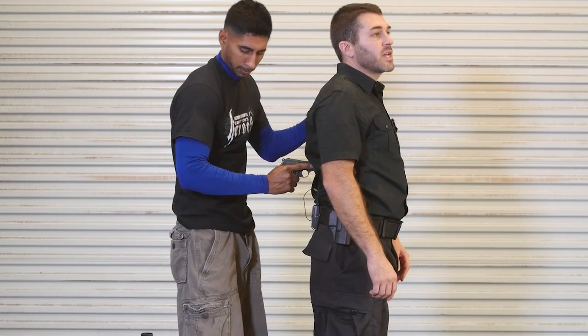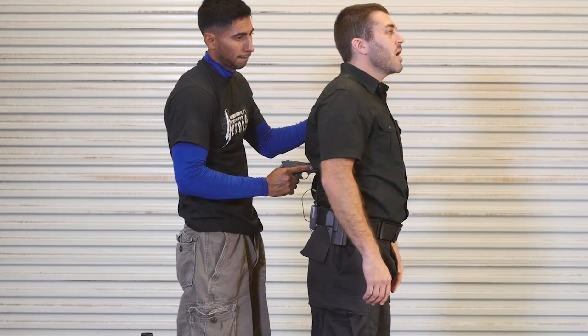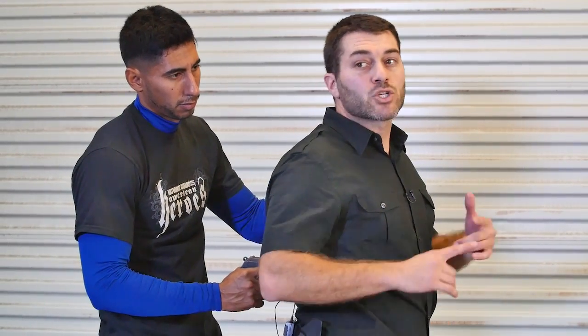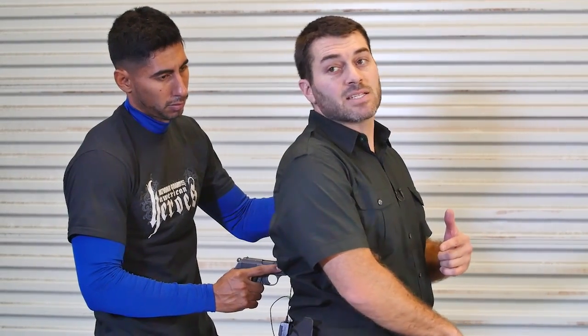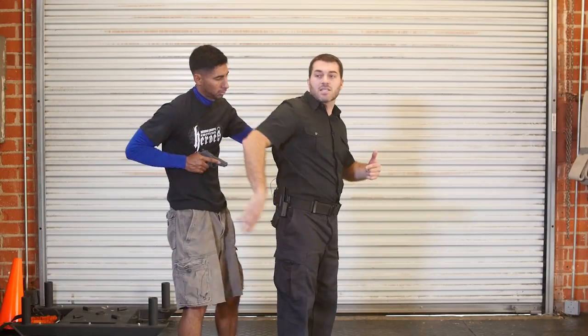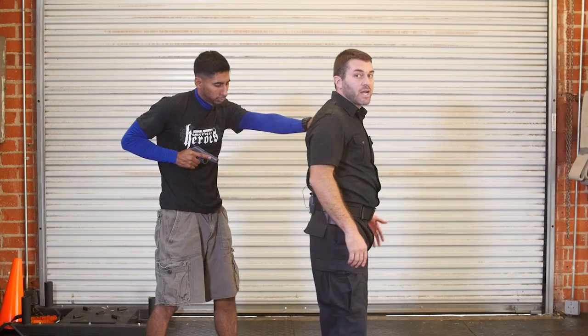Now we're going to do our rear marching attack. This is if someone's marching me along. So what I want to do is if he's got the barrel against me — I want to make sure I look and confirm that the barrel is against me and it's not just a finger or something like that. I just want to make sure that I know where the gun is. If he's not against me and he's kind of marching me from behind, which is probably a better idea.